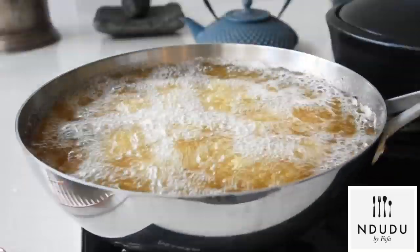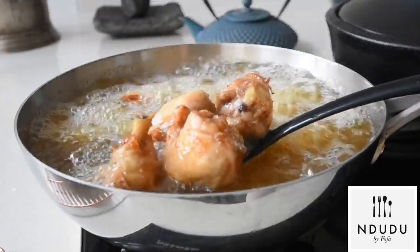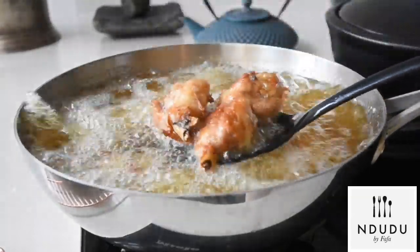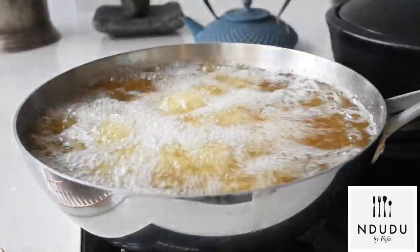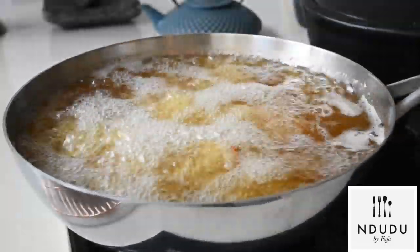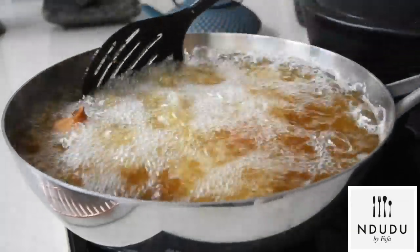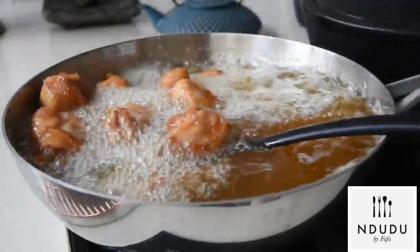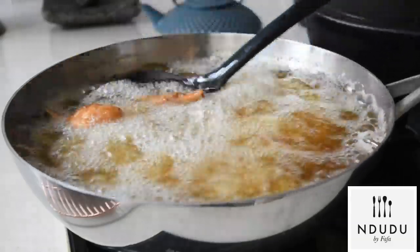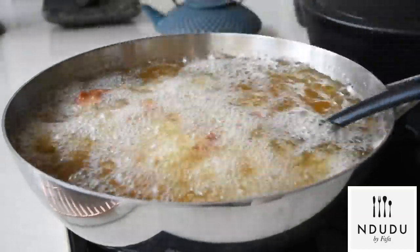We're going to be frying this until it's crispy on the outside but still moist in the middle. I keep turning it in the oil. Because I air dried it, it's not splashing anywhere and it's frying perfectly. If you like your chicken softer on the outside, take it out after five to six minutes when it just starts to brown. If you want that crispy outer layer while it's still moist in the middle and packed with flavor, let it fry for a further three to four minutes.